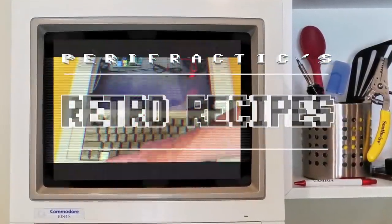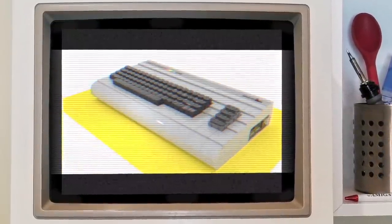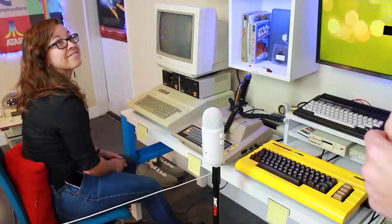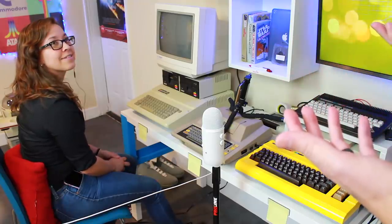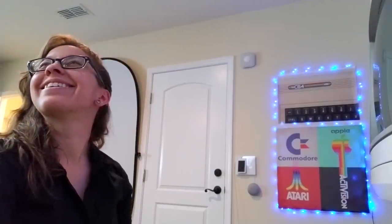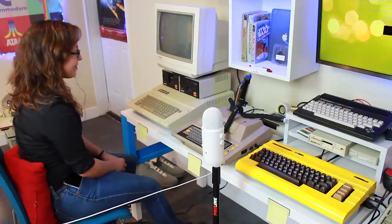Why are you pretending there's an audience? There's no one here. Welcome to Retro Recipes. So we've sat you down at these computers and we're going to see if you can figure out how they work, how to get a game working, how to maybe even turn them on. We'll start with asking you, do you know what this is? This one? Some apple thing.